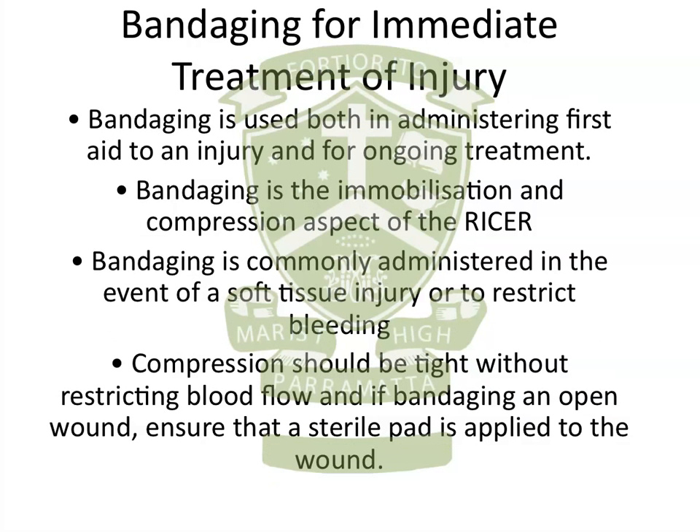The last reason for taping or bandaging is to immediately treat an injury. This would be more along the lines of the bandage side of things, and bandaging relates to the compression part of the RICER treatment. It's also used in any bleeding injuries, using a sterile pad to restrict and stop the bleeding. Sometimes strapping is used to immediately treat an injury — that would only be in the case where the injury happened during a game and the player needed to keep competing. Strapping tape usually wouldn't be done to treat an injury post-game; you'd be using compression bandages and things like that.